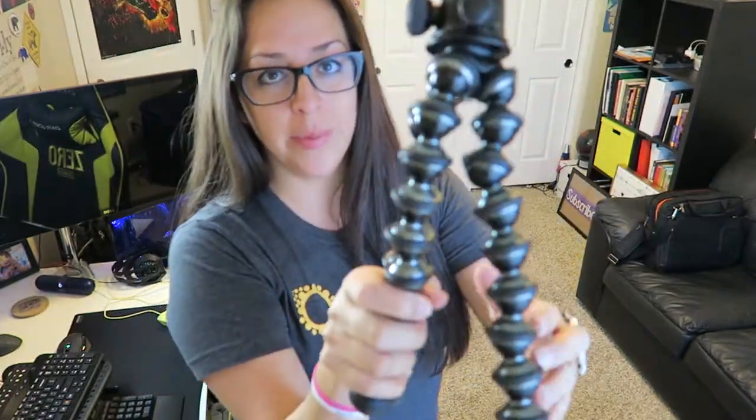Another thing I like — when I'm vlogging, I have my camera on and I hold the tripod like this for handheld shots. My hands aren't quite big enough to grip all three legs at once. It's so thick that my hand can't quite wrap all the way around, so I hold it this way. It gives me better control over my camera and the bendy tripod.